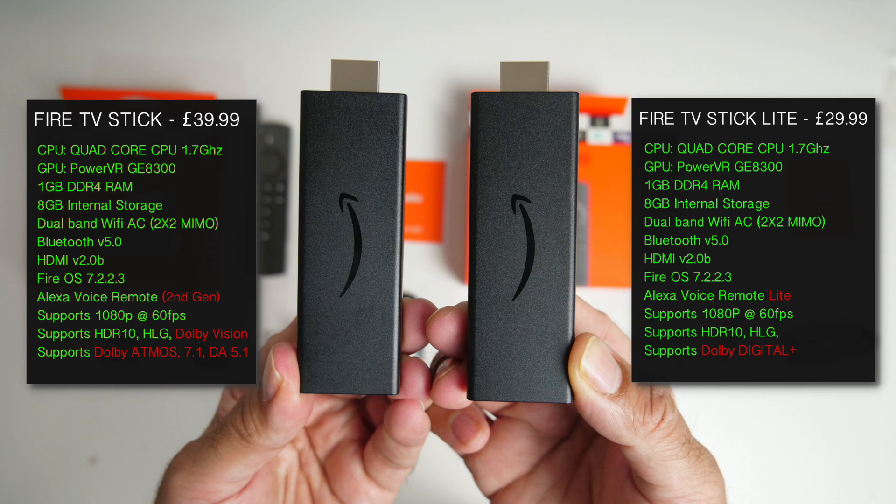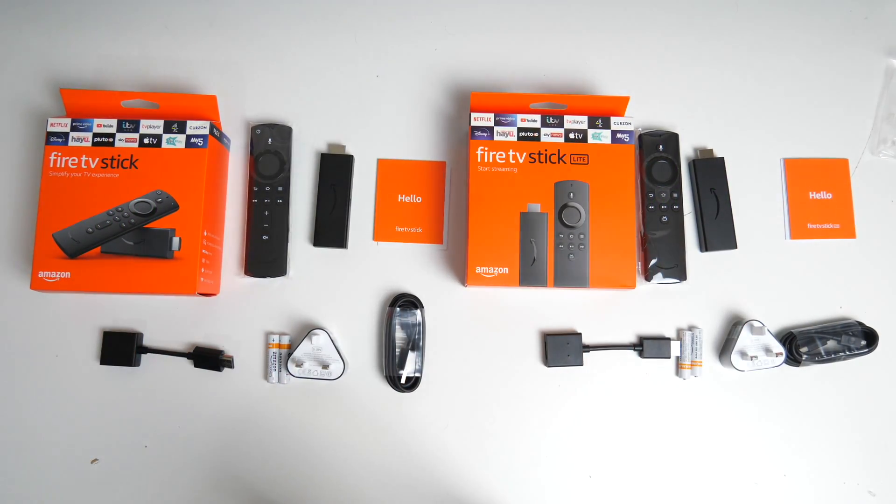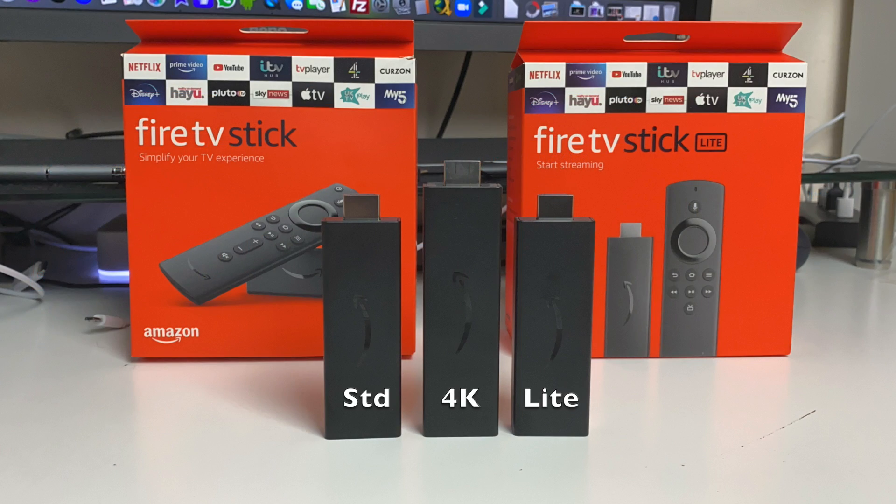How powerful are these new Fire TV Sticks? They are actually 50% more powerful than the previous gen 1080p Fire TV Sticks, which means faster loading times, smoother video streaming with less buffering and stuttering issues. Amazon has actually done something quite impressive — these two new Fire TV Sticks have exactly the same chipset as the 4K Fire TV Stick. So you're getting the same power and performance across all three current Fire TV Stick models.